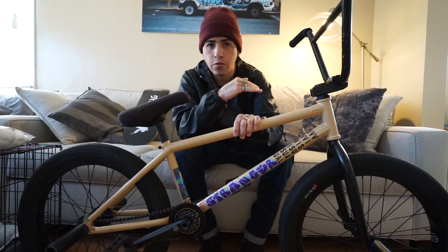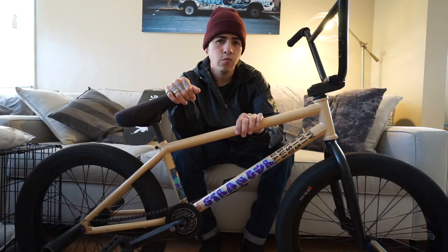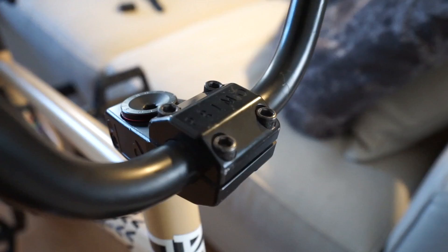If you want a bar that's 9.5 and cut to 27, automatically ready to run — why go through the hassle of asking people to use a hacksaw or burning energy cutting your bars when you could just be out riding? Stranger Zia bars right there.